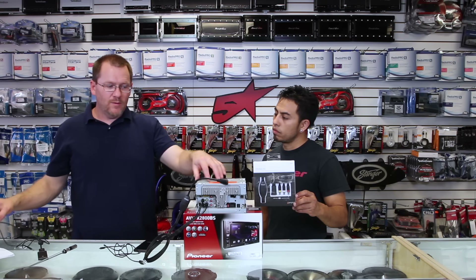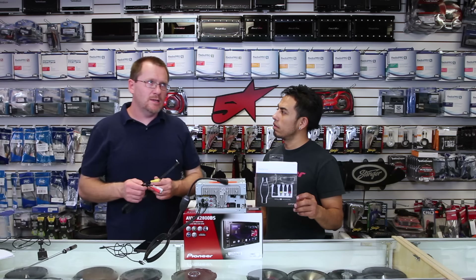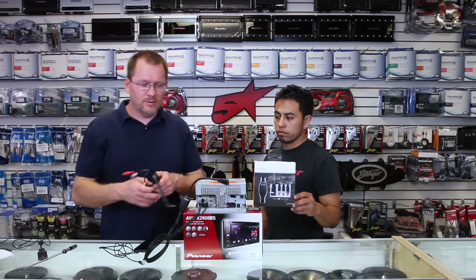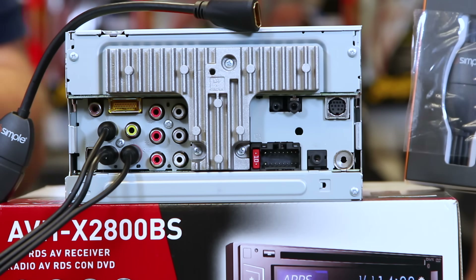Now, if you don't have those AV inputs — because you have, let's say, a 270, a 170, a 280, or a 180 — they're going to have an aux jack on the back that's going to look similar to this guy over here that says aux.